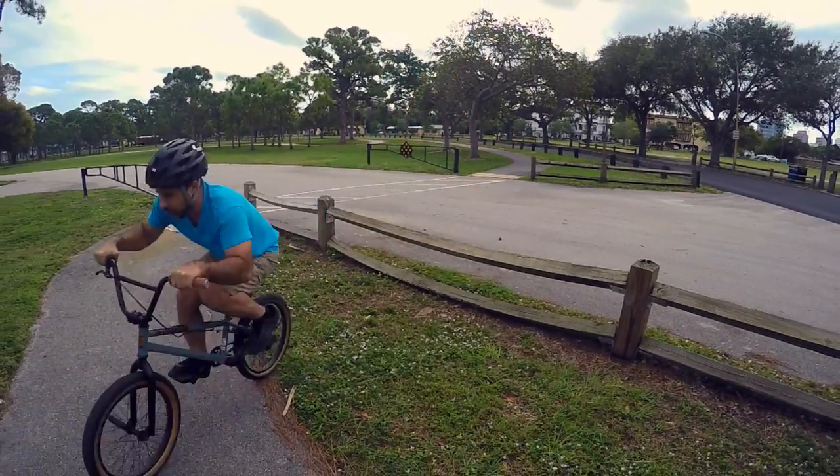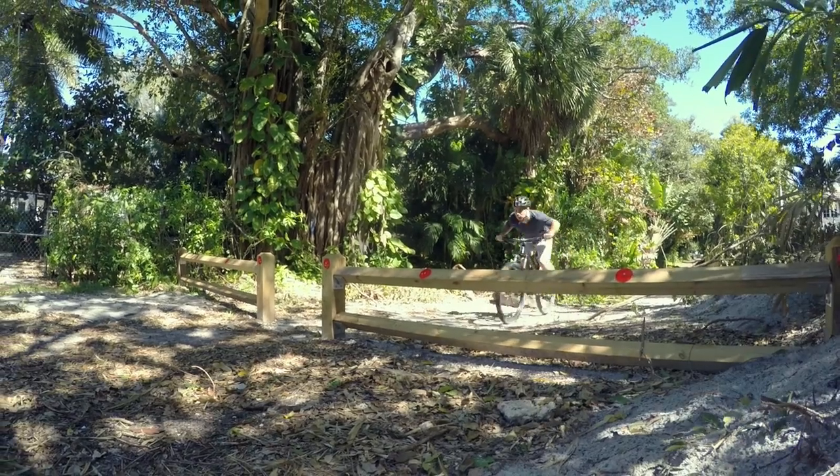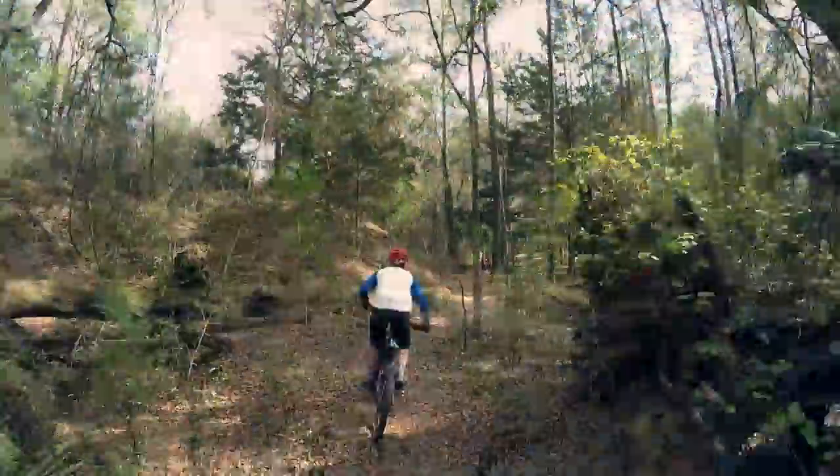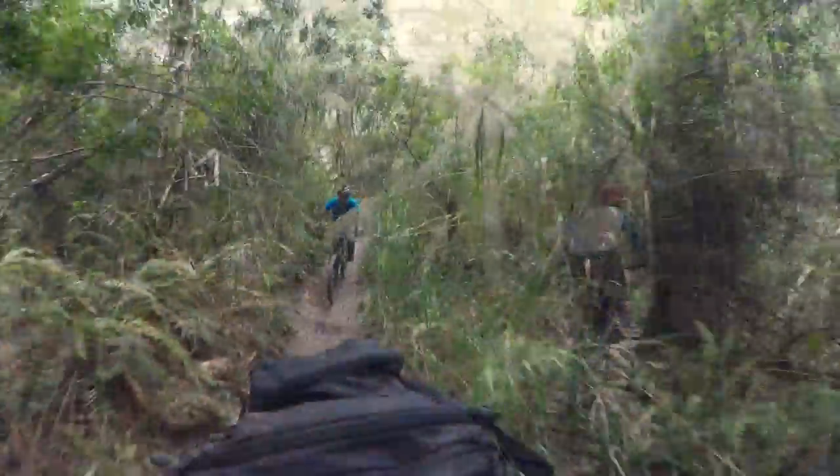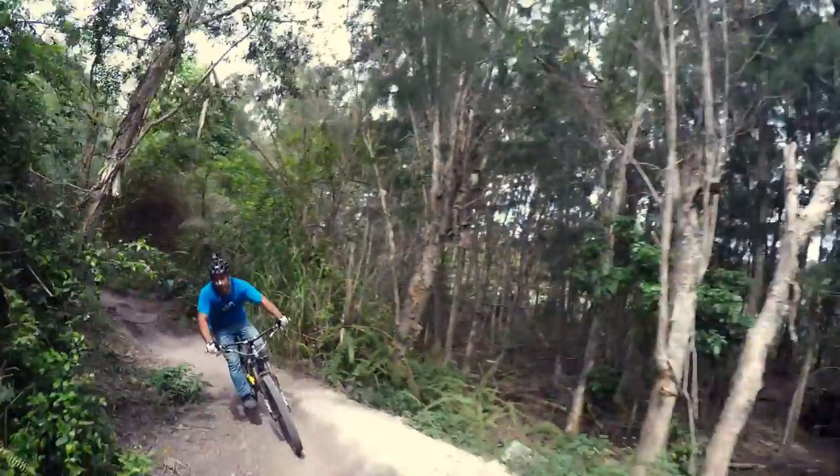If you've come to mountain biking by way of BMX, you might find it hard to hop around on a squishy bike. After all, shocks are not designed for bouncing. In fact, they're designed to absorb bumps and keep you from getting bucked off your bike.